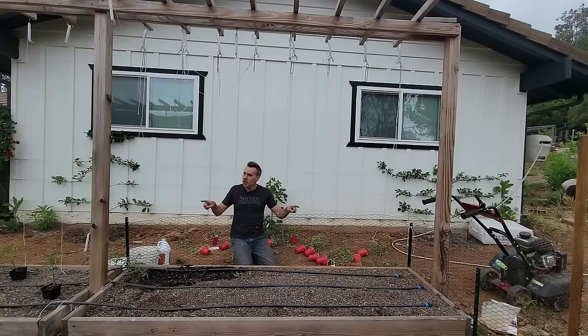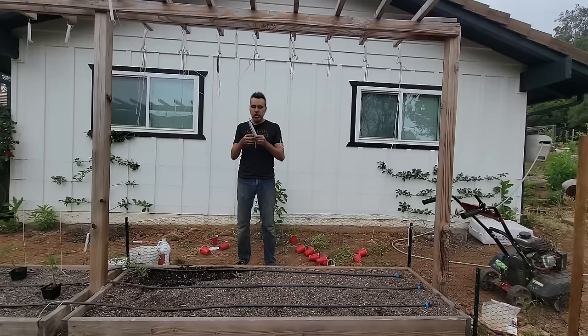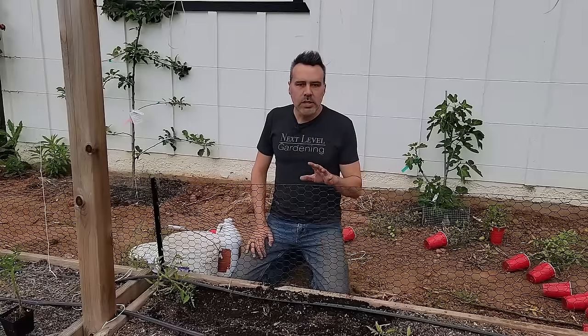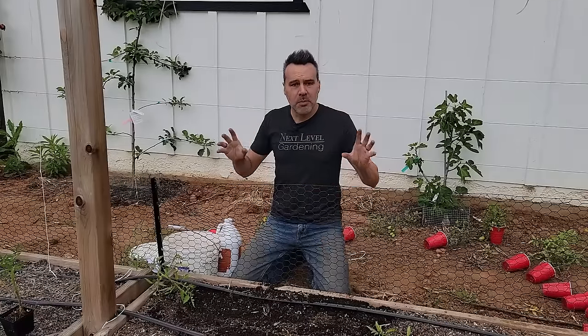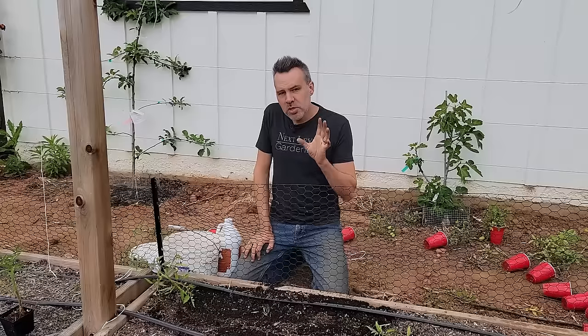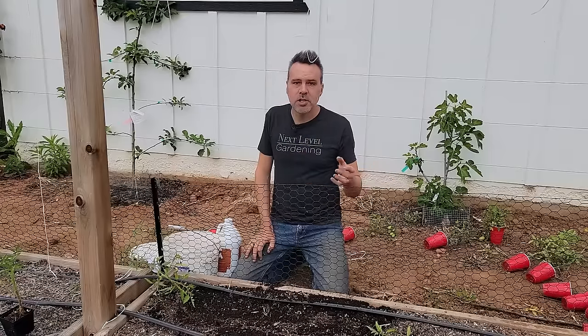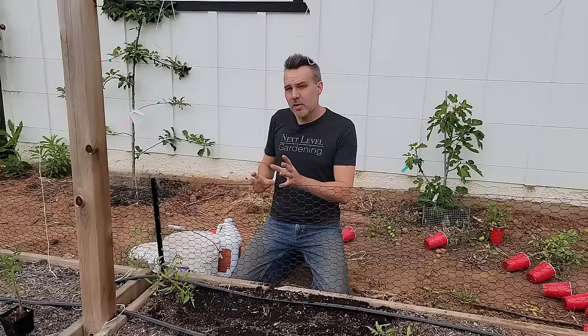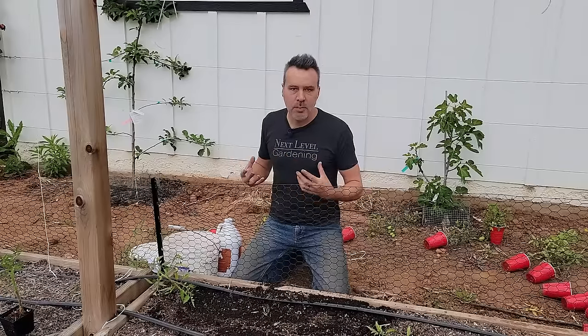The trellis has vertical supports with two-by-fours across the top and two-by-threes going the other way, and uses tomato hooks available on the website — the best quality and lowest cost available. It's always difficult to demonstrate the hook system with small plants, so a short clip is inserted from a few months ago showing full-size tomato plants using the system.